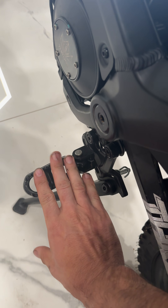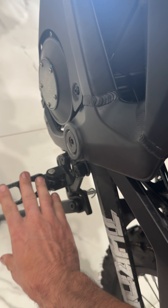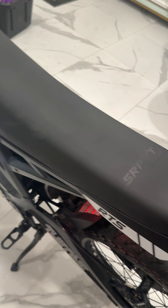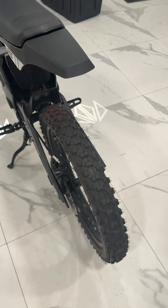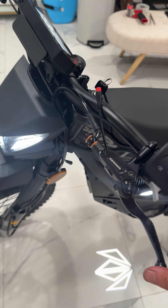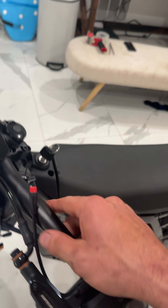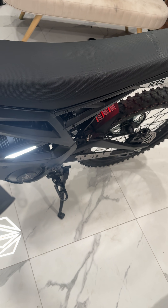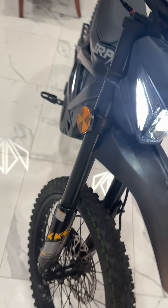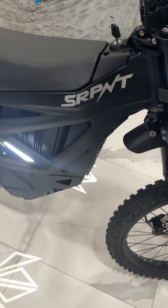We're definitely going to get some bigger pegs — I don't know how people ride with these things. We got a sick tail light — one of the sickest tail lights, same as on the Stark Varg. Carbon fiber bars, titanium wherever we can, because I'm going to use this as a surf mobile so I don't want any rust. I want to be able to get off my bolts if I need to.